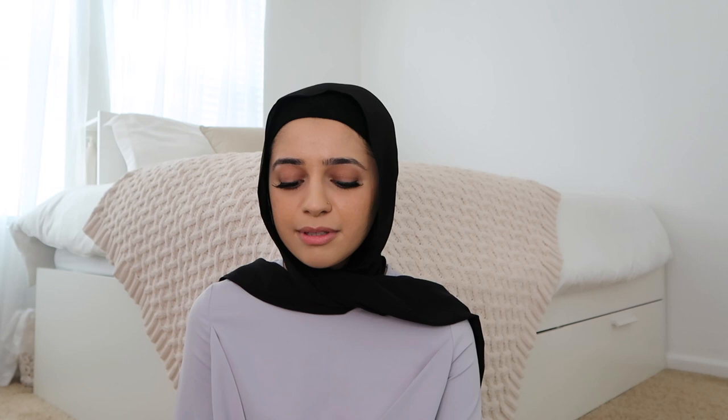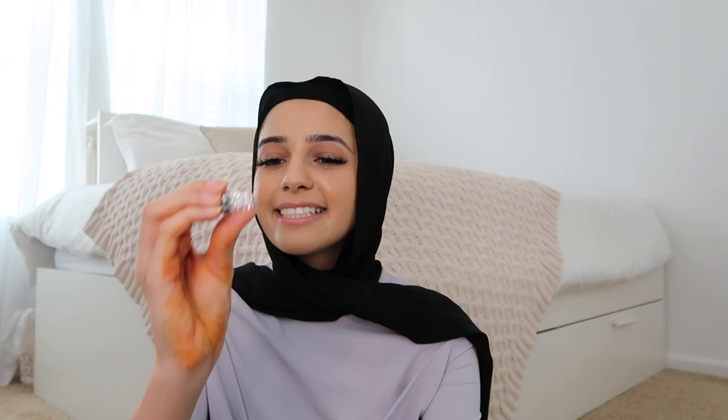Moving on — I'll open this little package which I'm pretty sure contains the hijab magnetic pins. It's been so long since I ordered. It's very tightly packaged up — lots of packaging for just one tiny little pin. I got the black one. It's a matte black color. I chose black because I like wearing a black hijab so it would blend in more seamlessly.